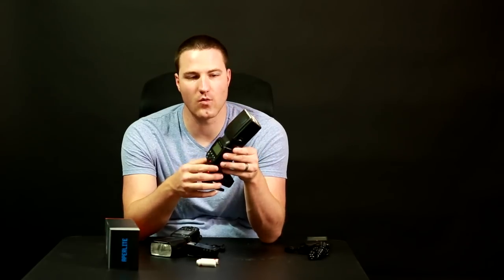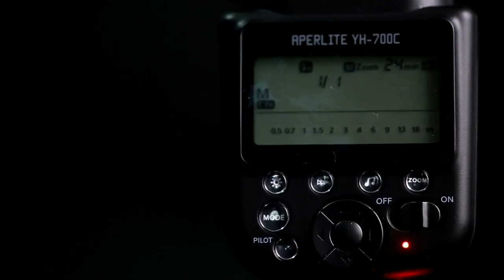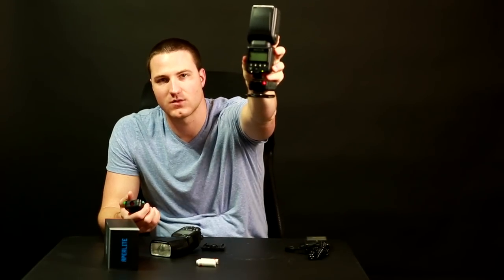I have the unit at one-to-one power right now, and I'm going to do a test shot so you can see how long it takes to recharge. One thing I noticed when you fire at full power: it has a red indication light that's supposed to tell you when it's ready, but the beep happens a good amount of time after the red dot illuminates. So it goes green, switches to red, and then it beeps — I'm not sure which is the accurate ready signal.